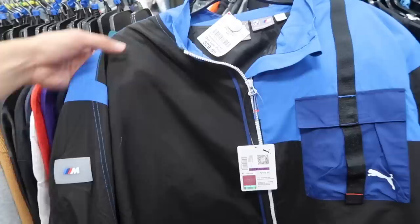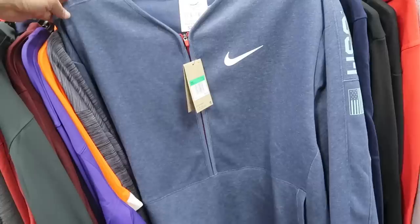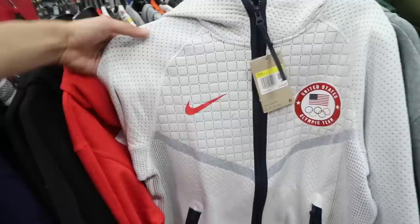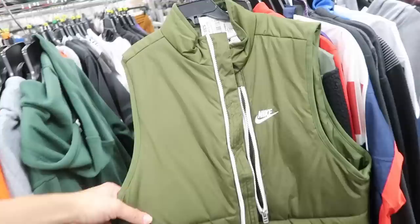Check out this Puma BMW Motorsport jacket — $140 retail. It is a 2X, $30, and an XL, $25. Team USA, $95 on the retail — like a zip training long sleeve. Kind of weird, not going to lie, overall shape too. But Team USA right there on the sleeve — nice. A men's small, Olympic team, $175 retail, it is $40 on the Team USA. The quality on this is insane.